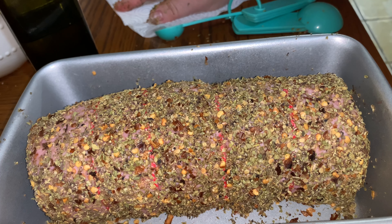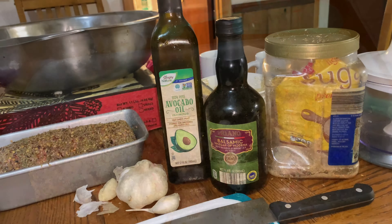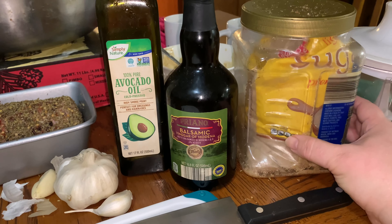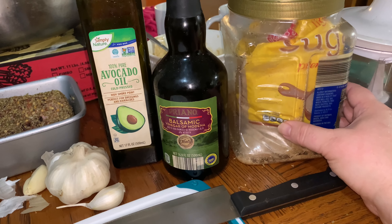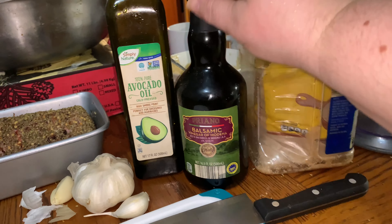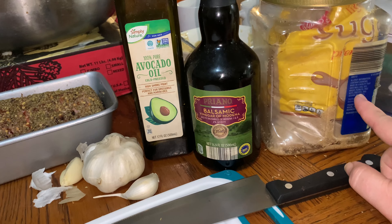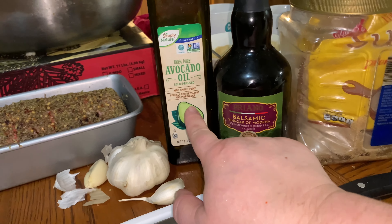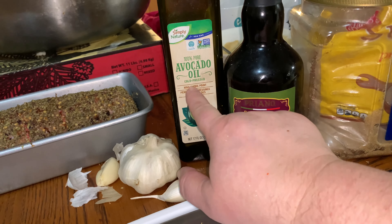Isn't it beautiful? I've never done this before but I thought I'm going to try it — wish me luck. Now here are the items for the sauce, the glaze that will go on the lamb loin. It's made with balsamic vinegar, garlic, brown sugar, and I need to grab this sea salt too.